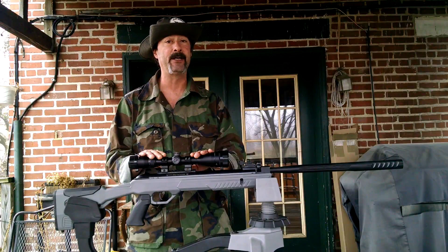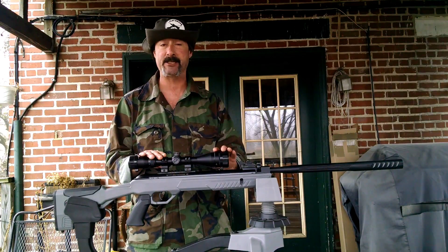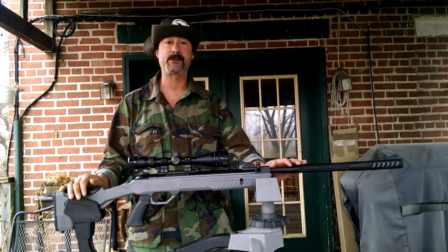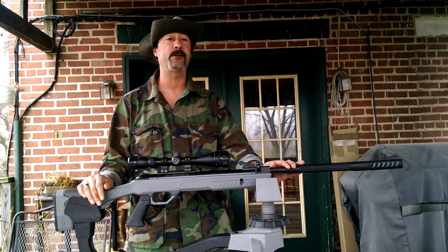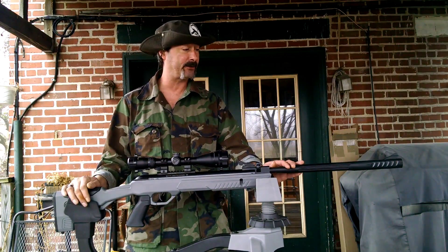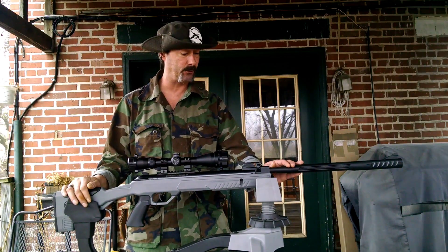It does come with a CenterPoint 3-9x40 adjustable objective scope, just a regular crosshair reticle. Serviceable — better than what you usually get in a boxed brake barrel air gun, but still very serviceable. It'll get you shooting, that's for sure.